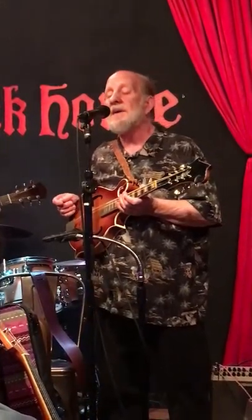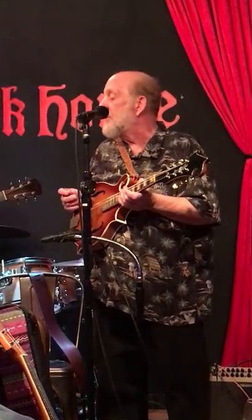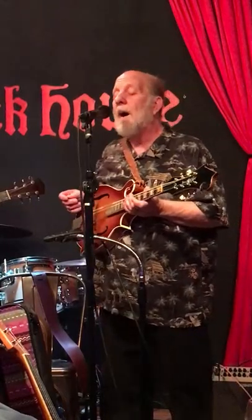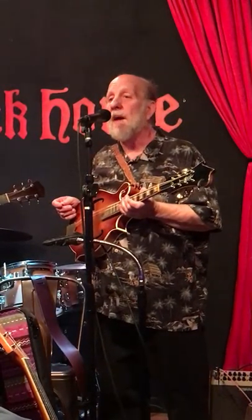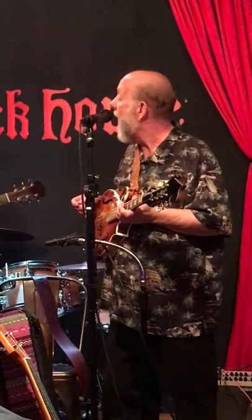As you can see, this guitar has a lot of meaning to me. It's been a real friend of mine for many years. And I wanted it to continue to be with somebody that will play it and will appreciate it. So right now I'm going to give it to Scott.